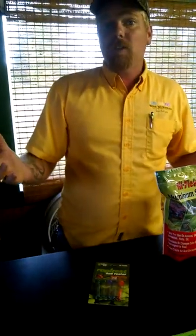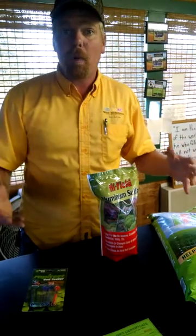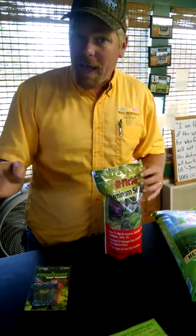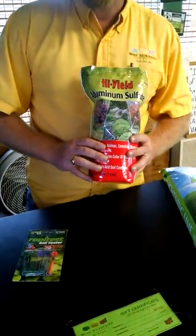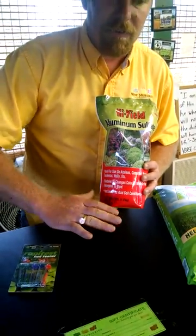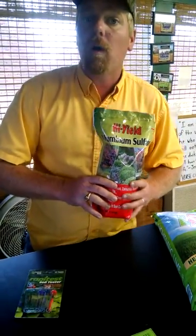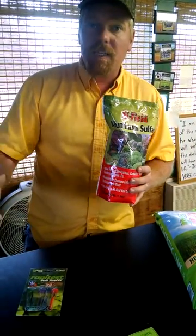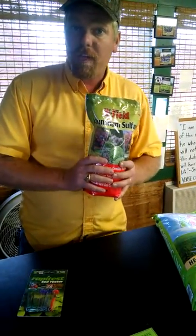What do you do if your pH level is off? Let's say you test the soil and it turns out to be a 7.3, which is kind of uncommon for this part of Georgia. Usually you're a little on the acidic side, but I have seen it happen — you can actually use aluminum sulfate in the landscape to bring the pH level down. Or if you've got some hydrangeas you want to turn blue by dropping the pH level, or a few azaleas or camellias in the landscape, just use aluminum sulfate on those specific plants.